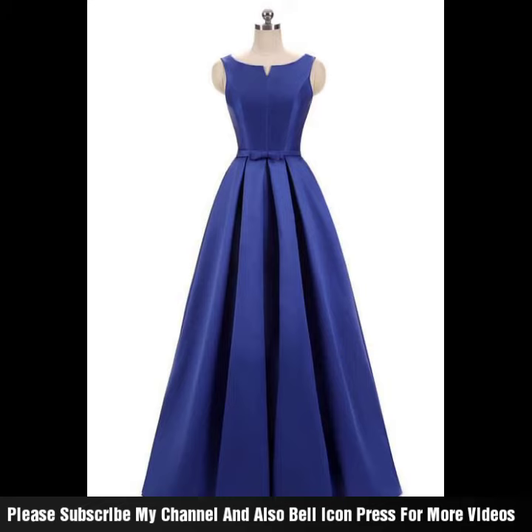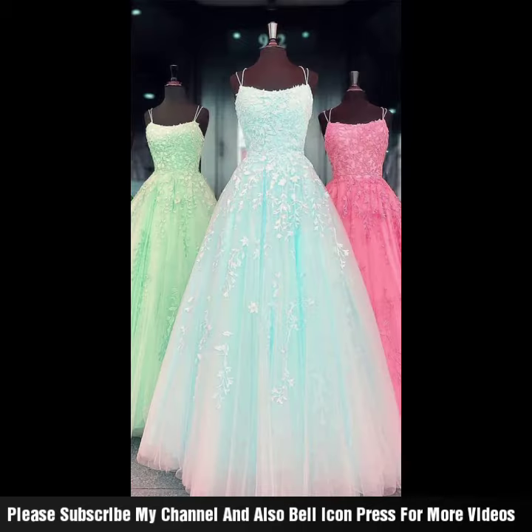Very good and beautiful design with different color combinations — very different styles which you can carry on with different top shirts or blouses.